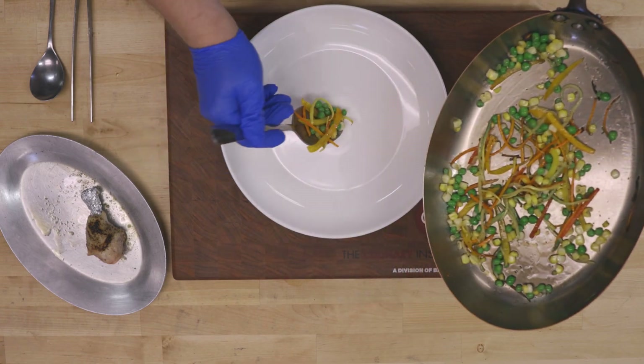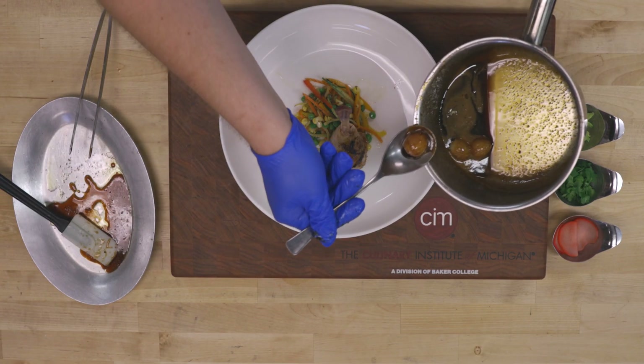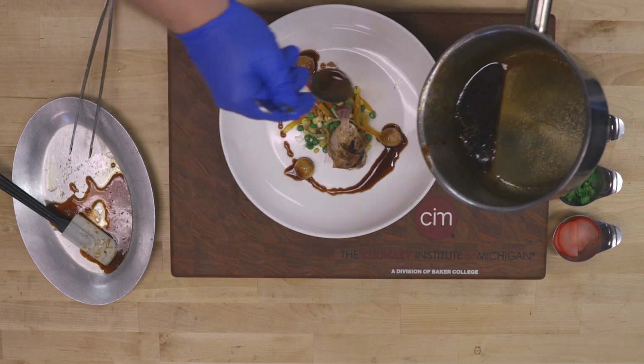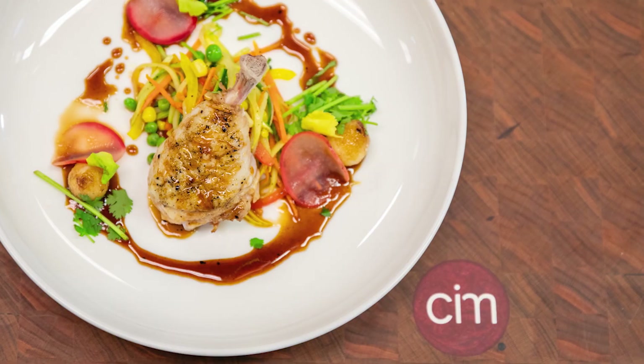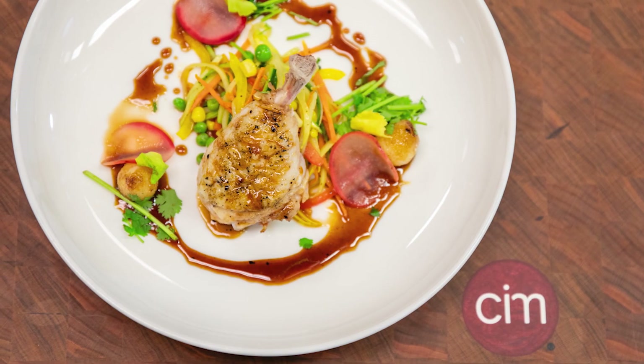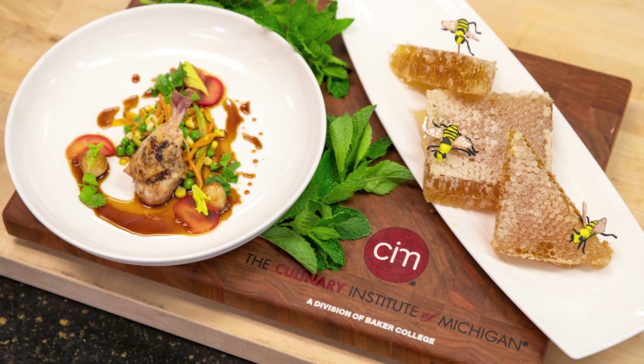The last thing we have to do now is plate. We have our finished product: honey glazed chipotle chicken with our jardiner vegetables, our pearl onions, and then our garnishes.